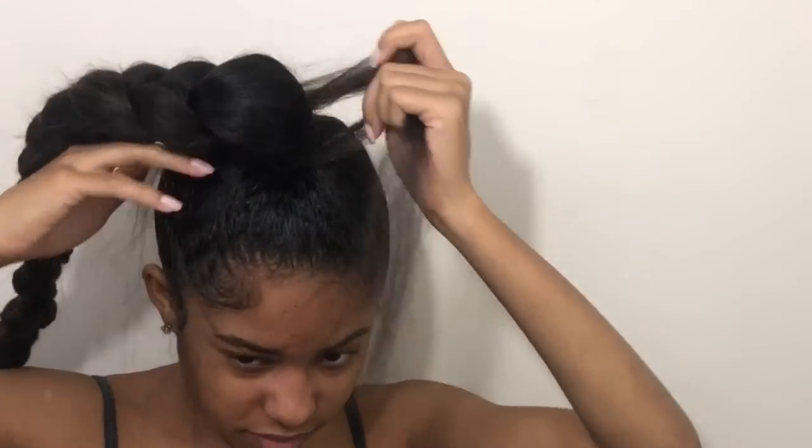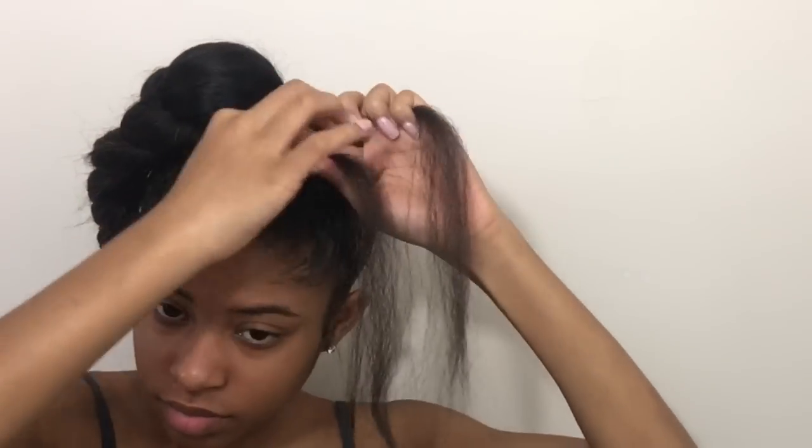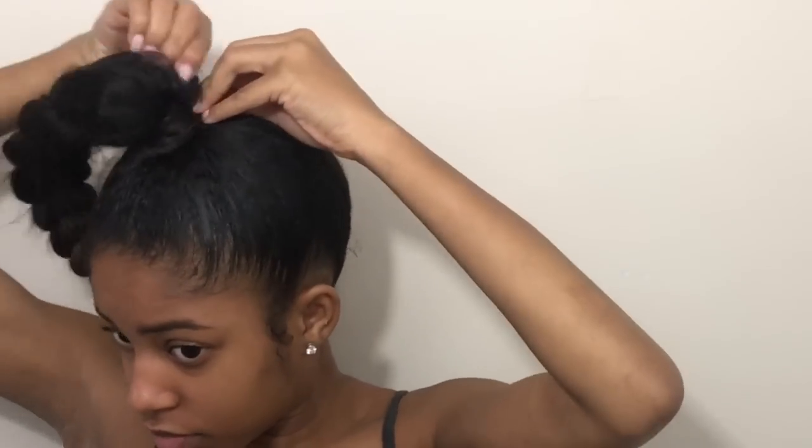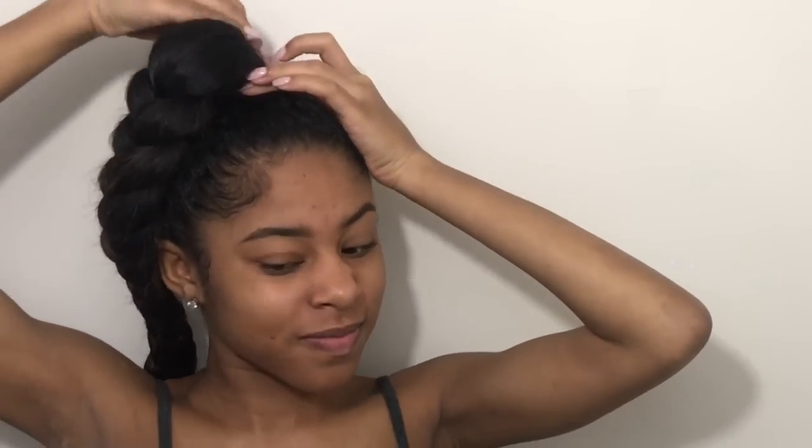Once I've reached the end of my braid I'm just going to tie it off with an elastic band and play with it to make sure it's to my liking. Now I'm going in with some scissors and chopping these raggedy ends away — bye Felicia. To cover up the elastic band and the rubber bands, I'm just going to take a piece of extra hair and wrap it around to give it a natural effect. Once I've reached the end of that piece of hair, I'm going to take bobby pins and pin it to the braid, making sure it's super tight. Then I'll lay these edges, brush anything up, and of course add more gel.